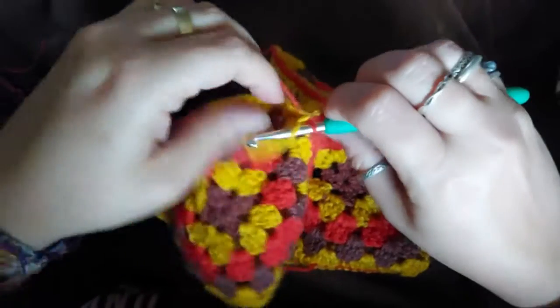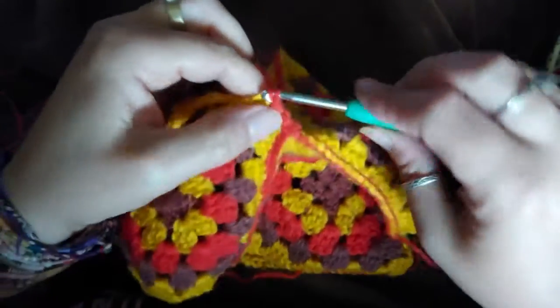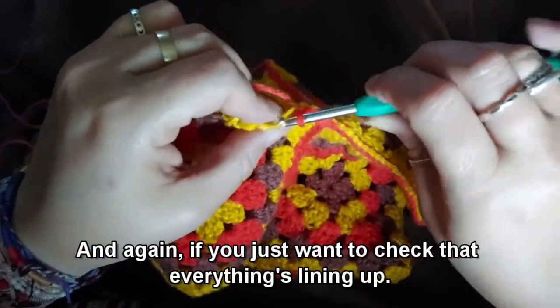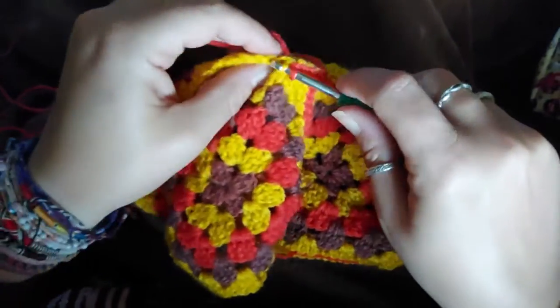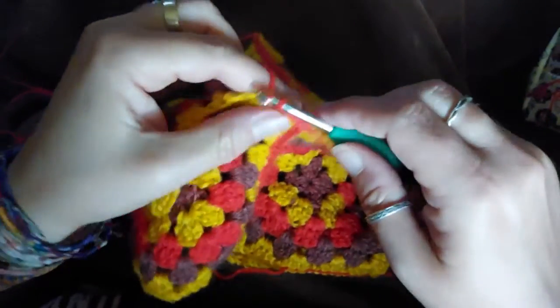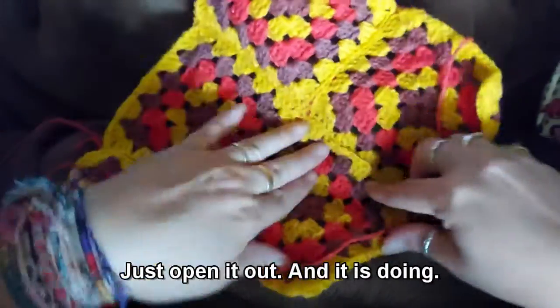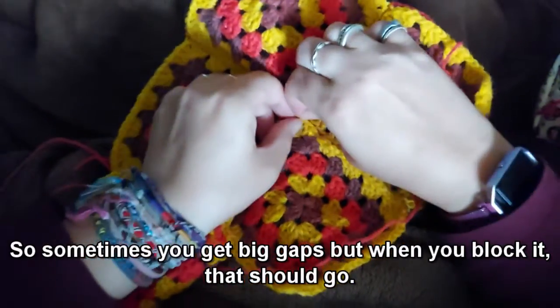I'm now doing the joining of the two, so that's the first of the two in the corner. This should give you a nice center join — it is quite fiddly and fluffy trying to get the front and the back.